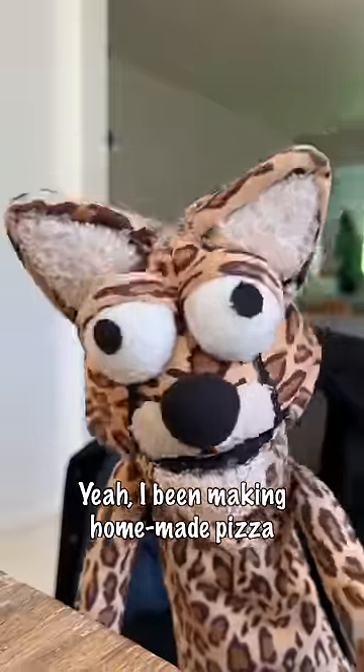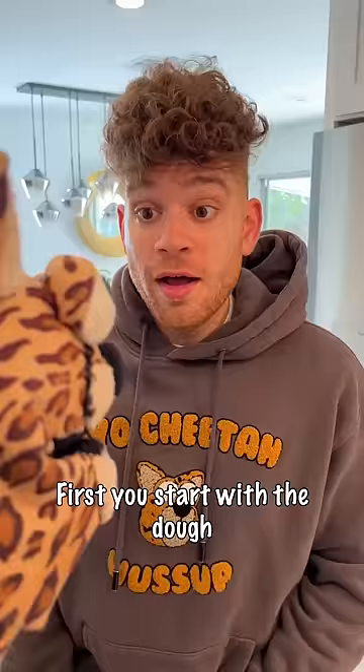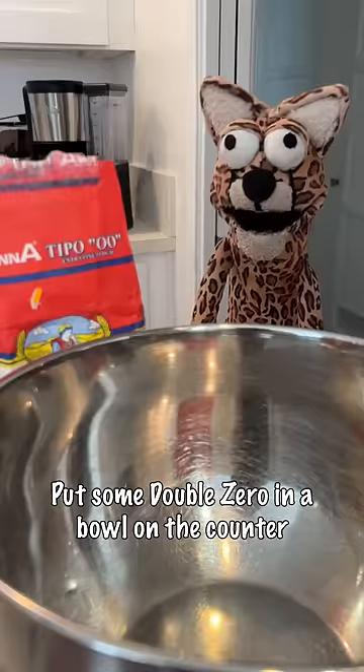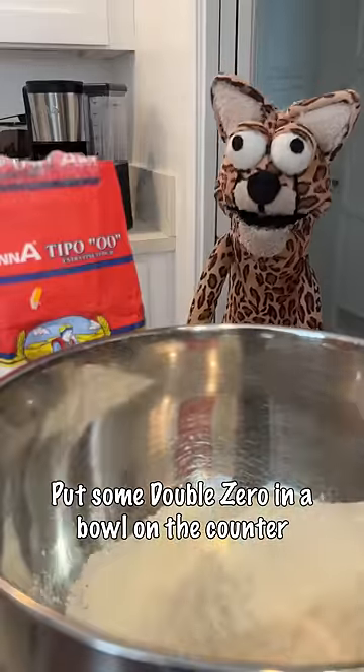Yeah, I've been making homemade pizza since I was a kitty cat. First you start with the dough — all you need is some flour. Put some double zero in a bowl on the counter. Now it's time to activate your yeast.